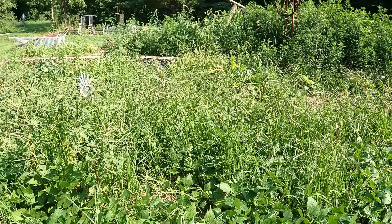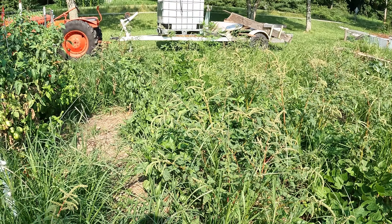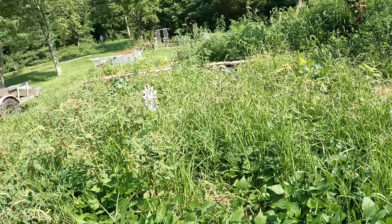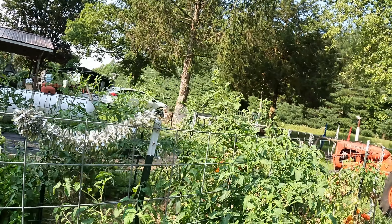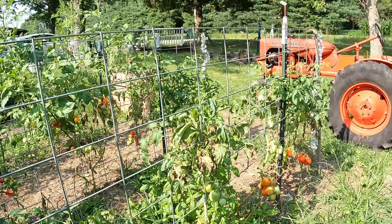I just figured I'd do a quick update. If any of y'all get overwhelmed by weeds, let this just show you you're not the only one. As pretty as I had this garden for the first probably month that we had it out, it has just become overrun with weeds, and my poor tomatoes.